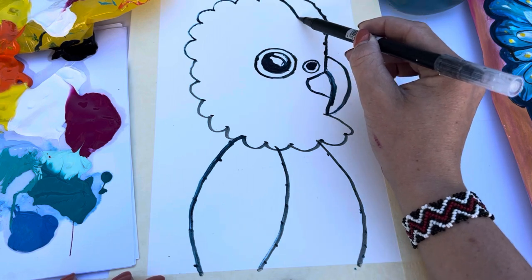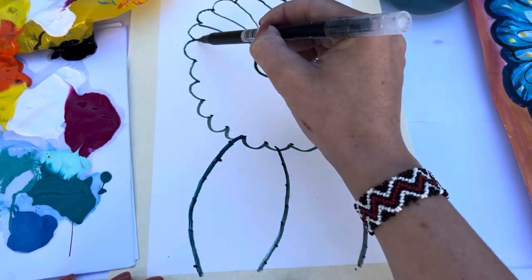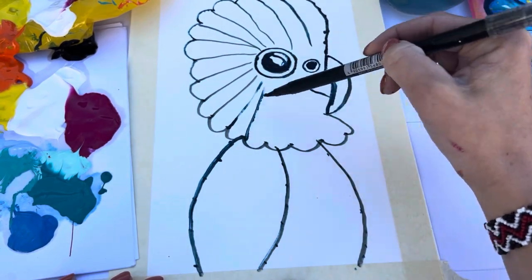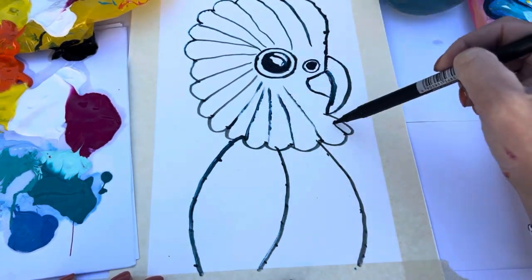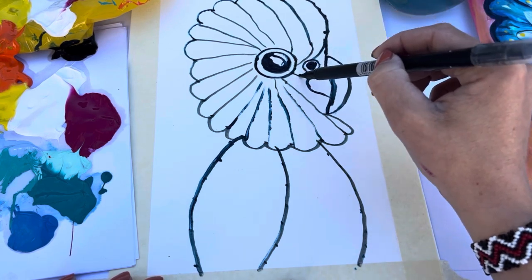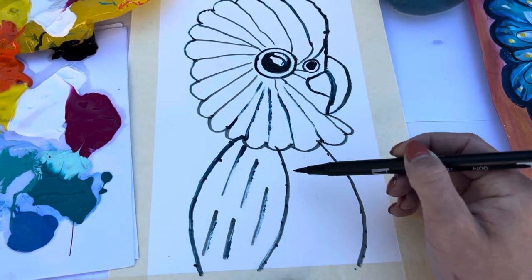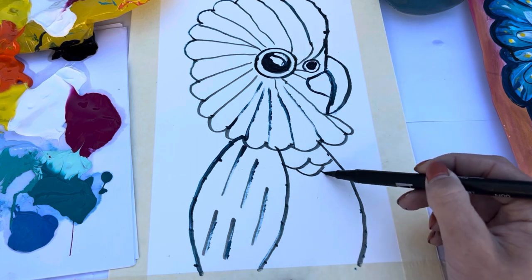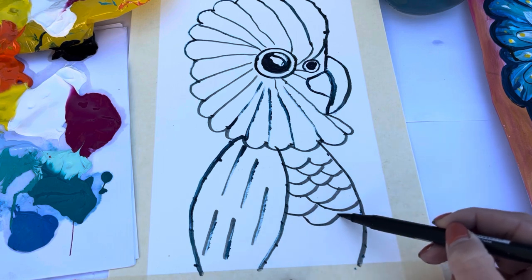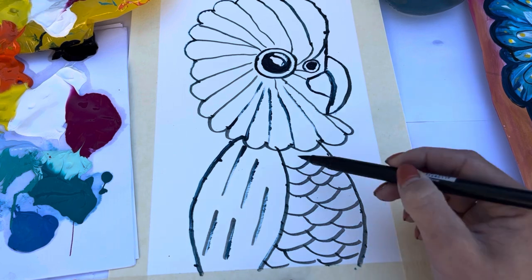Next we're just going to roughly be adding in a couple of lines — this is where the feathers are going to be. You go from where the dots were and just drag it in towards where the eye is. It doesn't have to be perfect because we're going to be going over it anyway — it's just a rough guide of how your brushstrokes are going to be. Then you can do the same on the wing and also the tummy. It does not have to be perfect.